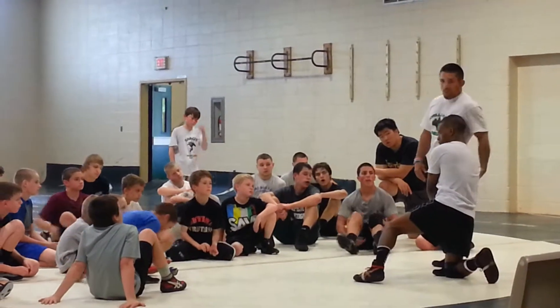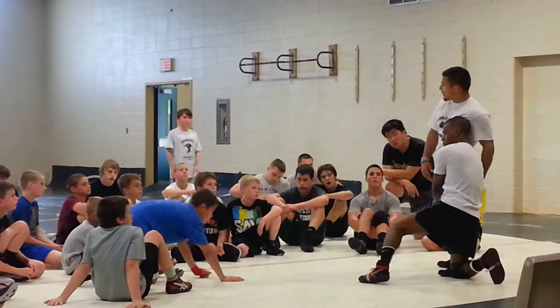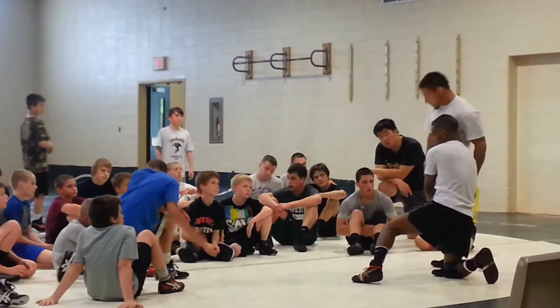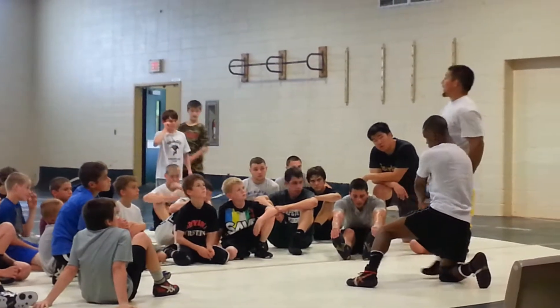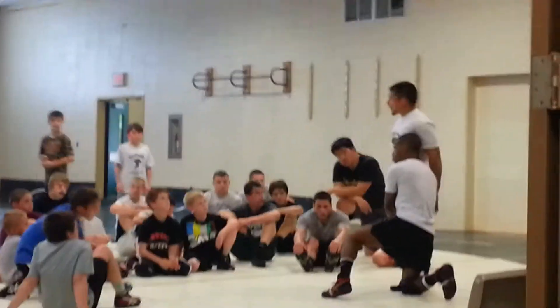I'm always going to drop this hand down to this wizard right here. I'll grab in this armpit, or I'll just grab over the arm. But this is going to buy me time before I get jumped on my head, before he drives me across and finishes.